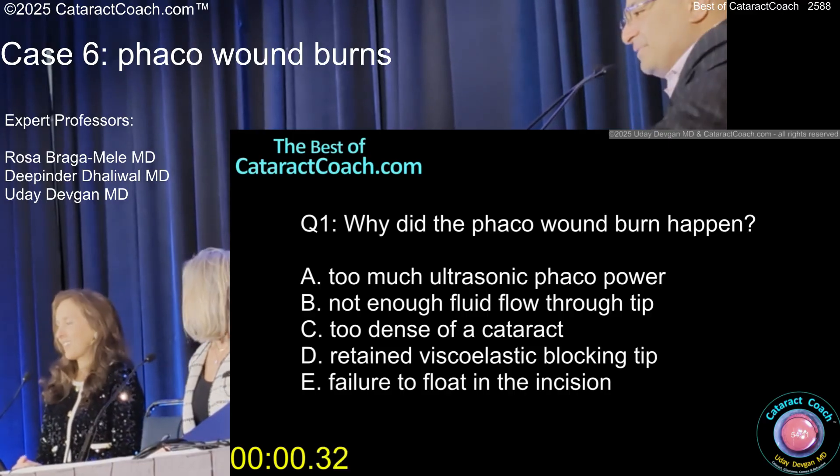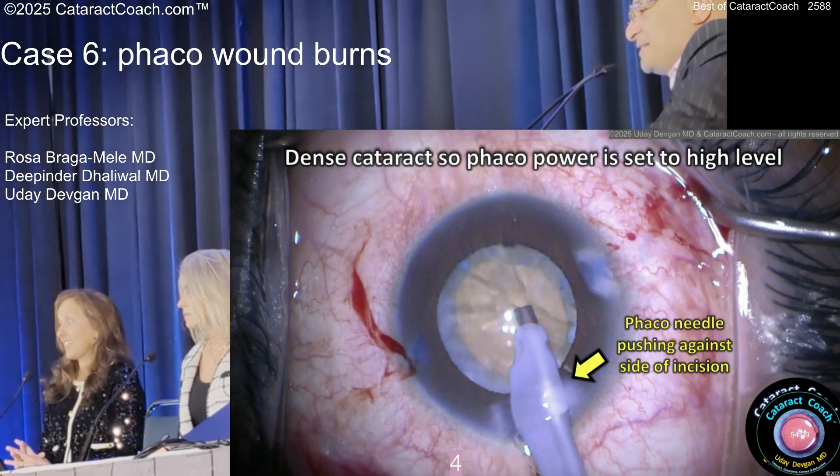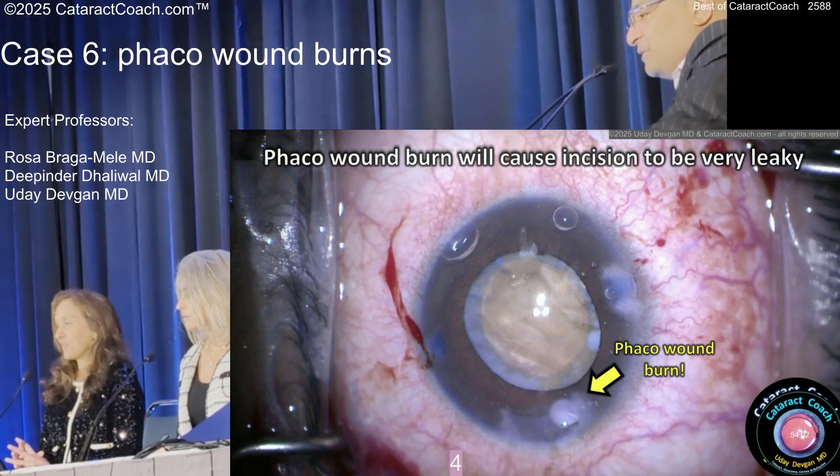Let's see what we're doing here. There it is — that's the power. The needle's pushed up against the side of the incision, it's not floating within the sleeve. That's why we use these slightly leaky incisions, that's why we have that sleeve. And there's the burn.